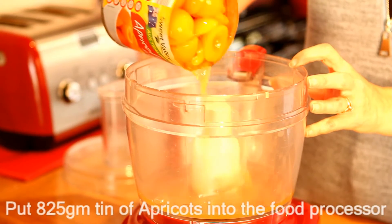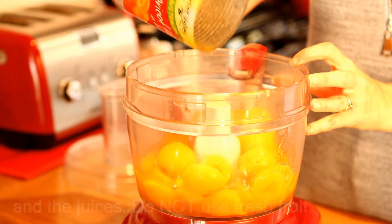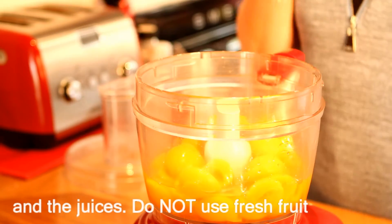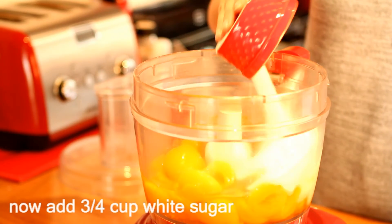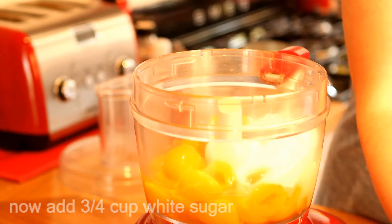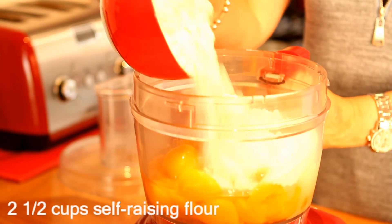Start by adding an 825 gram tin of apricots and their juice, and then into that goes three quarters of a cup of white sugar and two and a half cups of self-raising flour, and that is it.